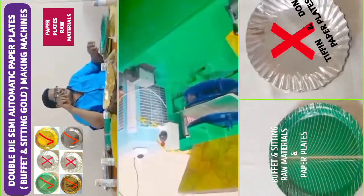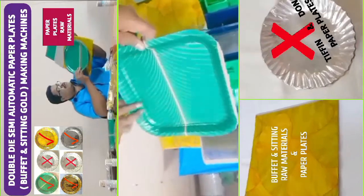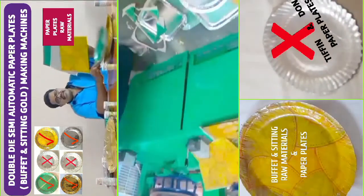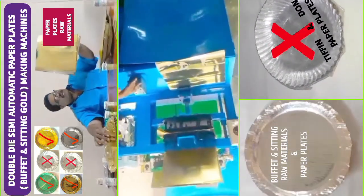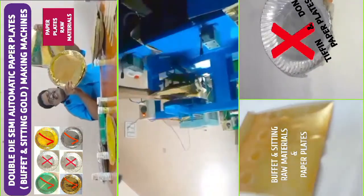In this machine, we have a buffet plate - both circular and square type buffet plates. On the other hand, you can also use the sitting plate with this machine.